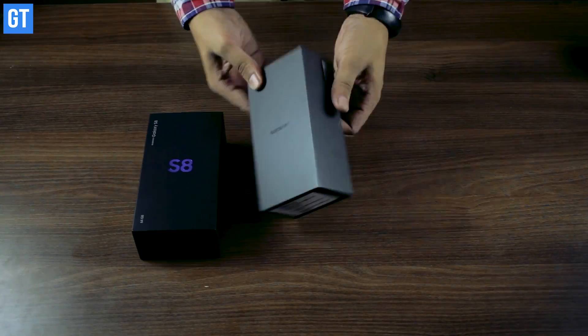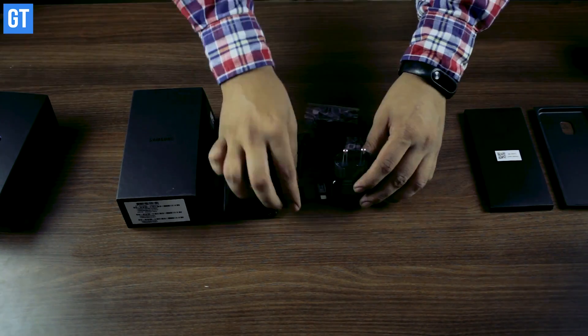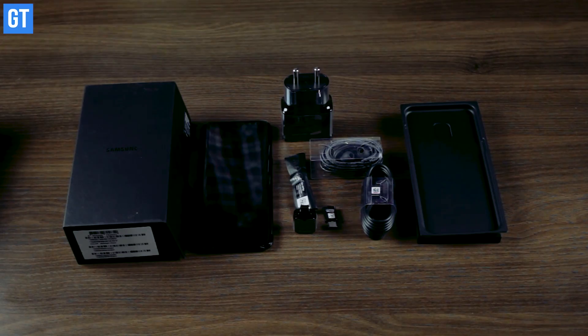That was the all-new Samsung Galaxy S8 and it does look amazing with the jaw-dropping infinity display. In this video I'm going to talk about my first impressions of the device and then have a look at the features that make it one of the best smartphones out there. You're watching Guiding Tech, my name is Ashish, and let's get started.